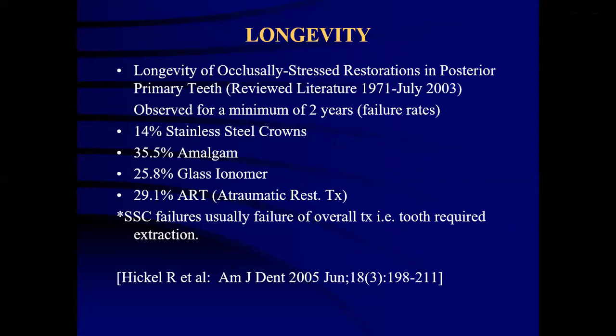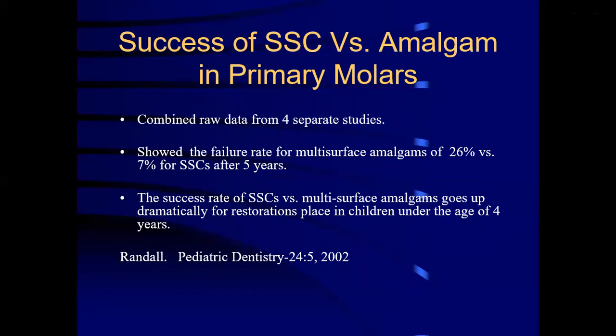The longevity of stainless steel crowns is observed to be a minimum of 2 years with the least failure rate of all post-operative restorations. Studies show amalgam has a higher failure rate compared to stainless steel crowns, and the failure rate of stainless steel crowns is close to minimal. The longevity of stainless steel crowns extends up to 4 years.